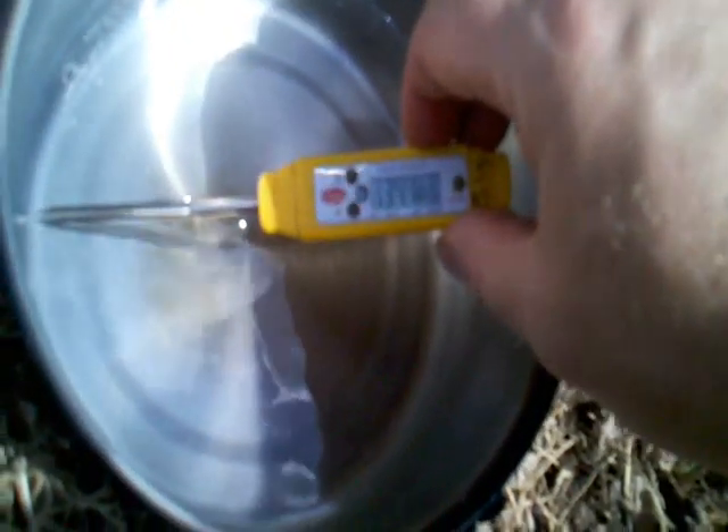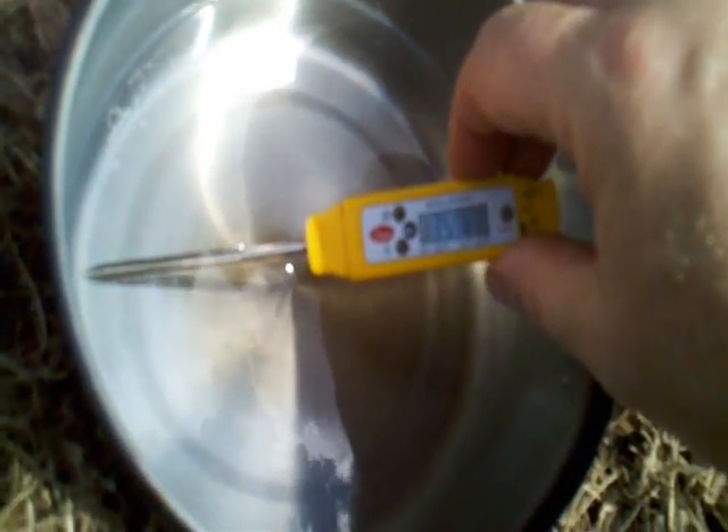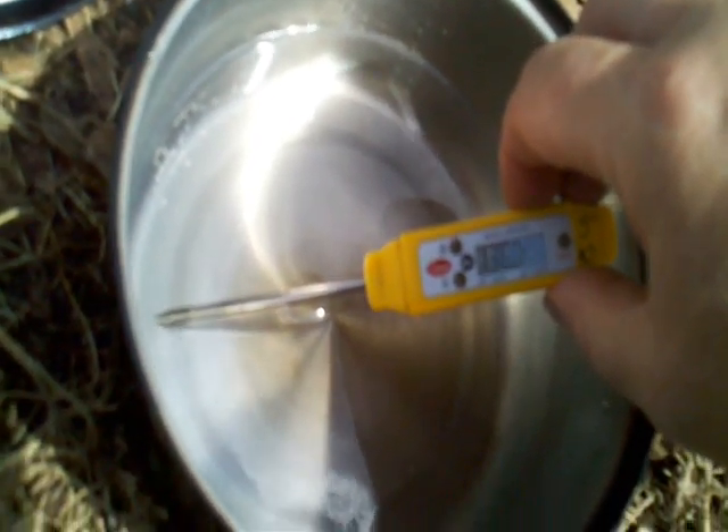I just got it all out of its apparatus and wanted to check the water temperature. It's reading 128, 130, 134, 135, 136.2 degrees. 136.2 is about as high as it's going right now. The time is 2:33.